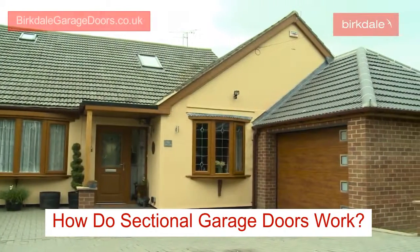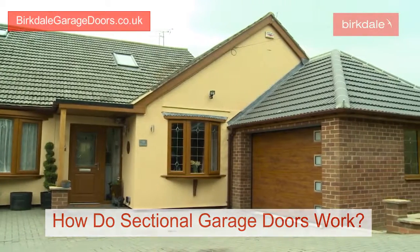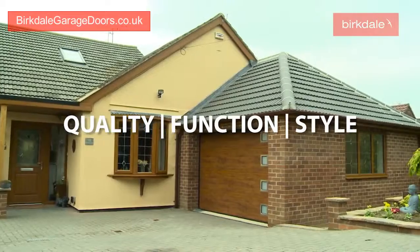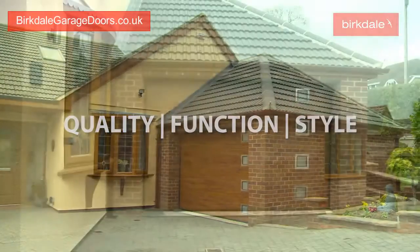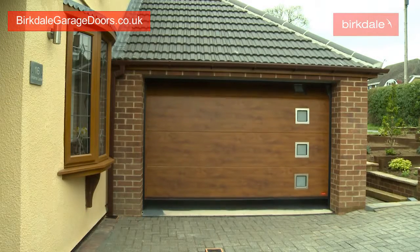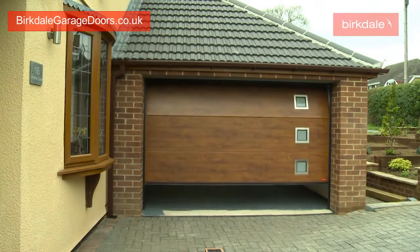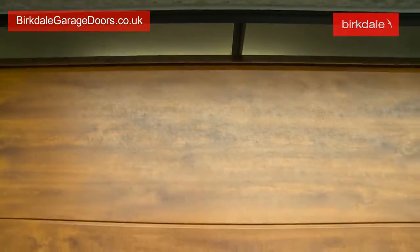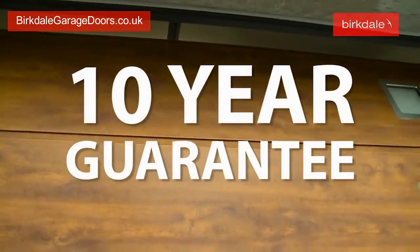Burkdale sectional garage doors offer the perfect combination of quality, function and style to complement any home. Manufactured in our UK factory using high quality materials and production processes, every Burkdale sectional garage door is built to order and backed by a 10 year guarantee.